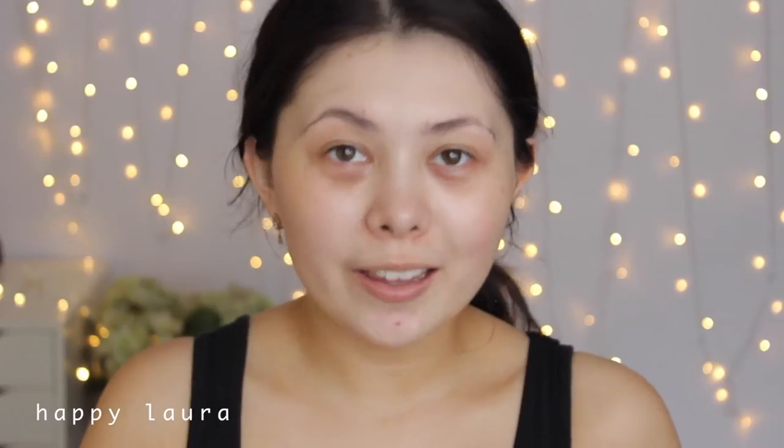Hi guys, welcome back to my channel! Today I'm going to be doing a Kylie Jenner makeup tutorial. I saw this look on Instagram a good few weeks ago and I was like, I love that look. It's really, really simple but still very, very elegant. I'm going to do my best to recreate it — hopefully it works out, I highly doubt it will, but let's just see how it goes.